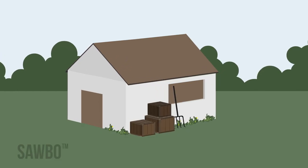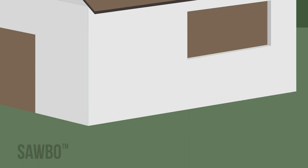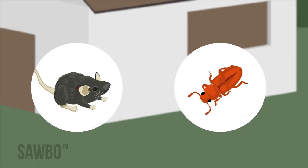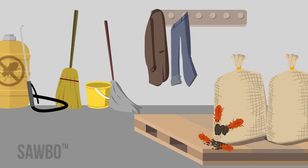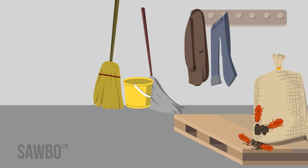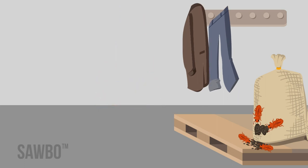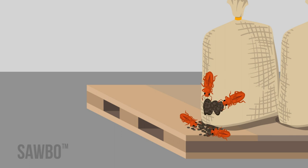It is also important to keep the outside of the building free of clutter and weed growth. This will prevent insects and rodents from living in the area. Do not store the following in the building where your grain is stored: insecticide containers, cleaning equipment, clothing, or infested grain. Taking these extra steps will help keep your grain safe for food consumption.